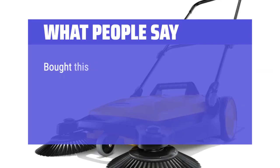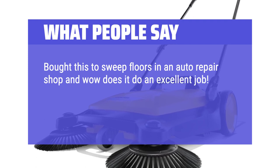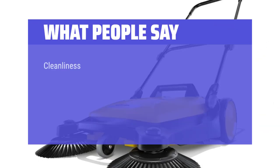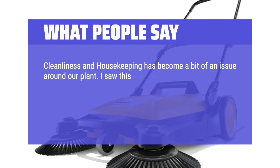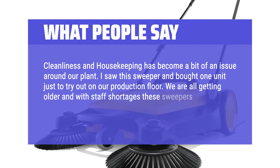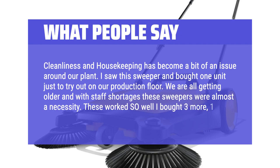What people say: "Bought this to sweep floors in an auto repair shop and wow, does it do an excellent job. The time saved is the real attraction for us, but it truly does an excellent job. Cleanliness and housekeeping has become a bit of an issue around our plant — I saw this sweeper and bought one unit just to try out on our production floor. We are all getting older and with staff shortages these sweepers were almost a necessity. They worked so well I bought 3 more, one for each department."